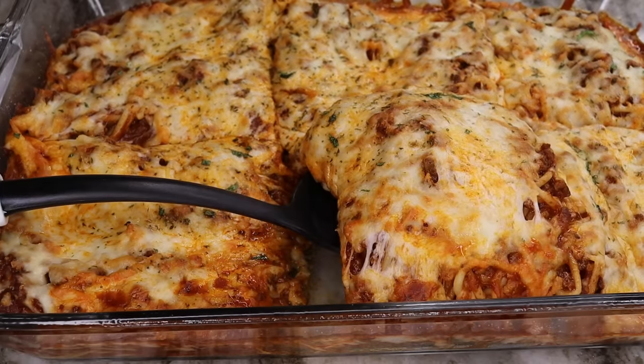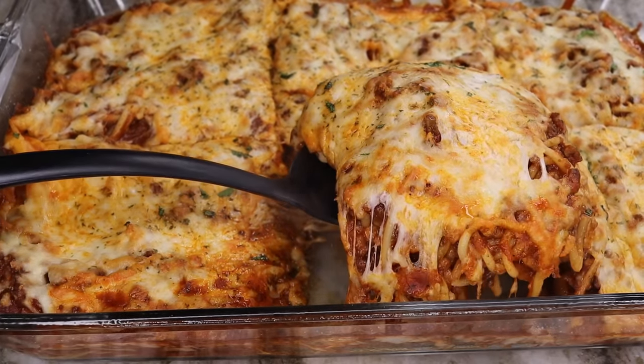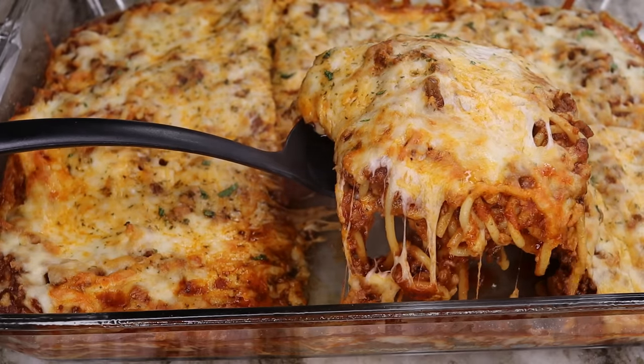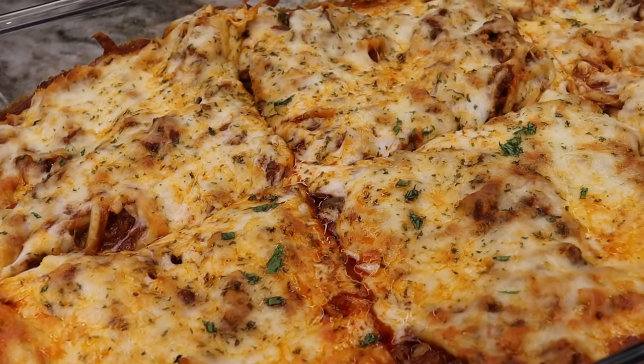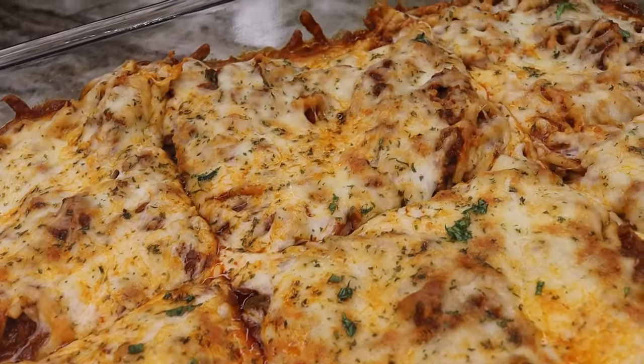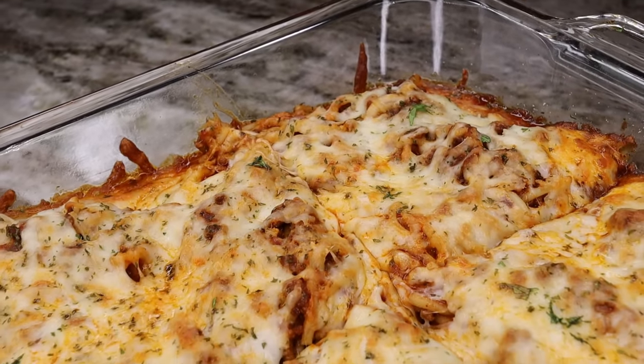Welcome back to my channel. I am back with another amazing recipe as usual. Today I'm showing you guys how to make this bomb cheesy baked spaghetti. I hope you guys are ready for this.